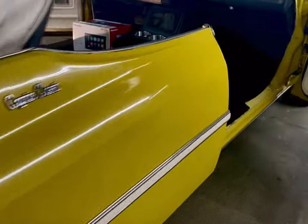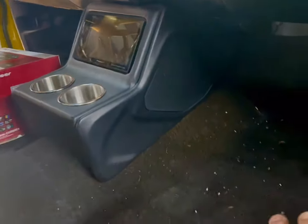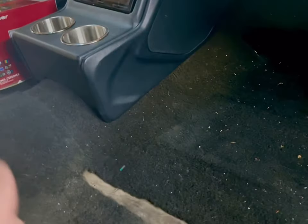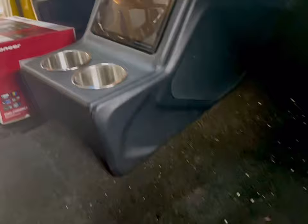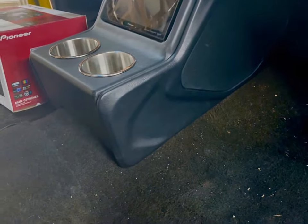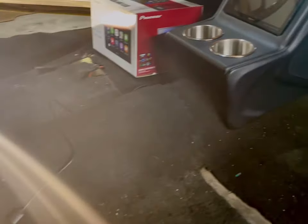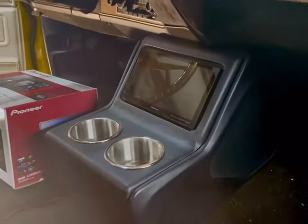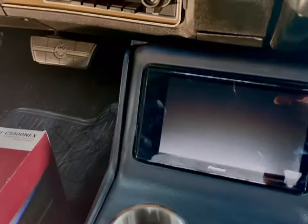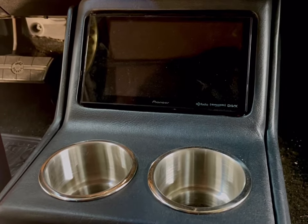Let's check out the console. The carpet kit didn't come in, so I'm waiting on it — once I get that in, I'll just slide the console back out, go ahead and add the new carpet kit, and put the seats and stuff back in. This radio right here is the DMH-C5500, and it's a NEX model. And man, this thing right here is the part — it does everything.